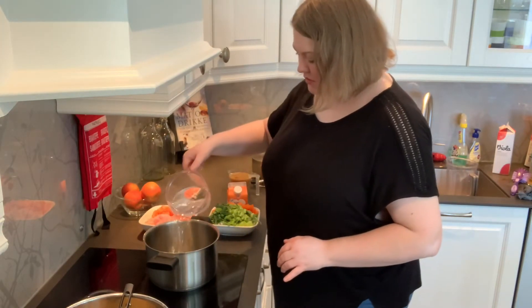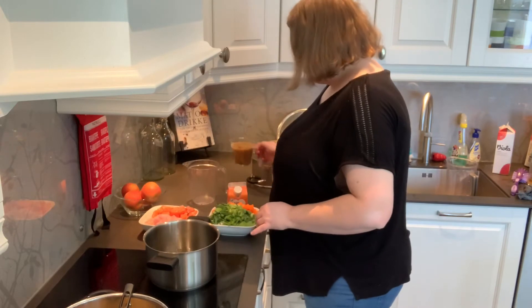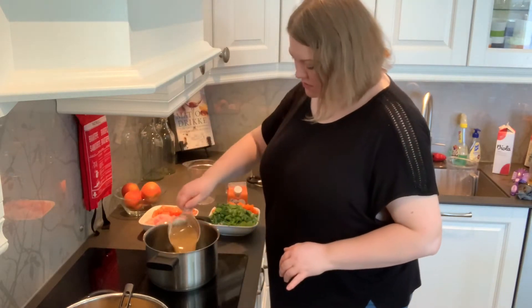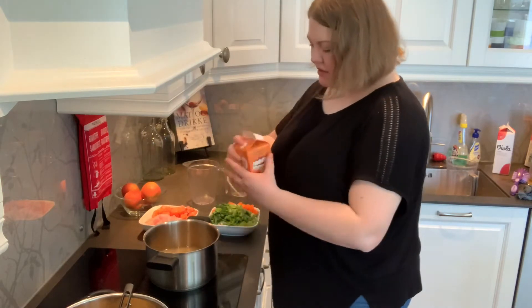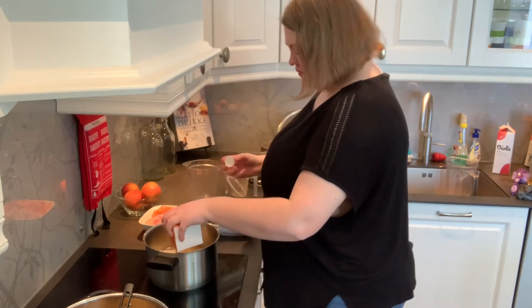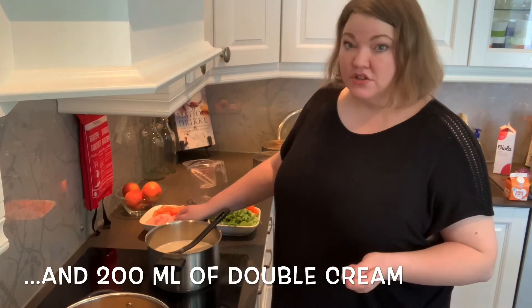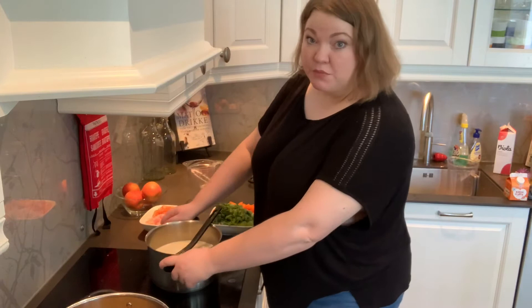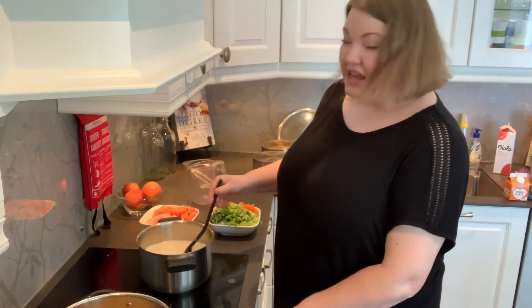I'm adding the water, adding my stock, and adding my cream. I've used 900 milliliters of water with 300 milliliters of stock. I just had a taste and it seems like the flavors are nicely balanced. Obviously there's going to be a little bit more flavor coming into the soup because we are adding our vegetables as soon as this warms up.